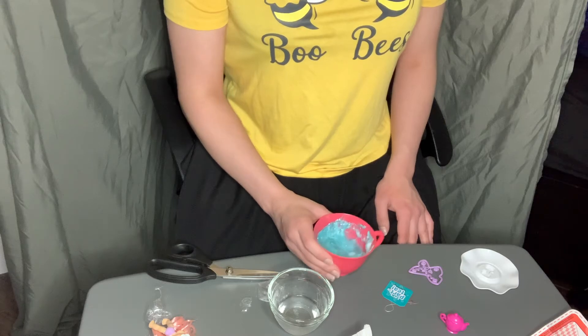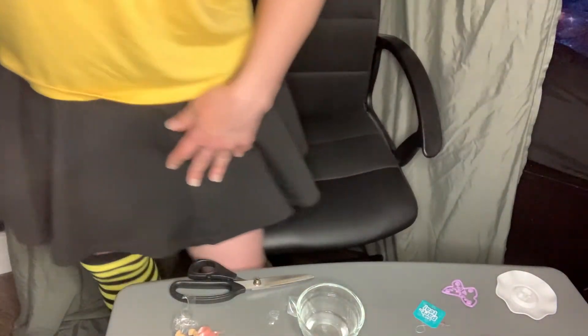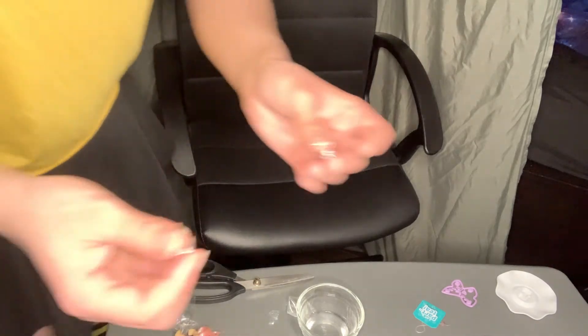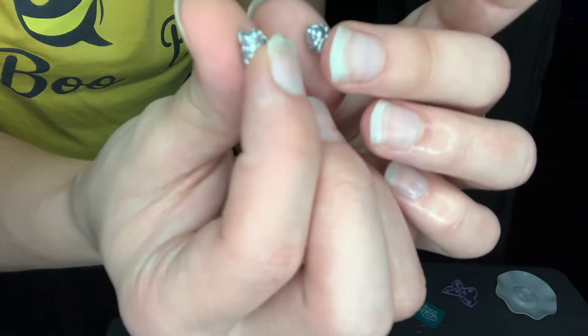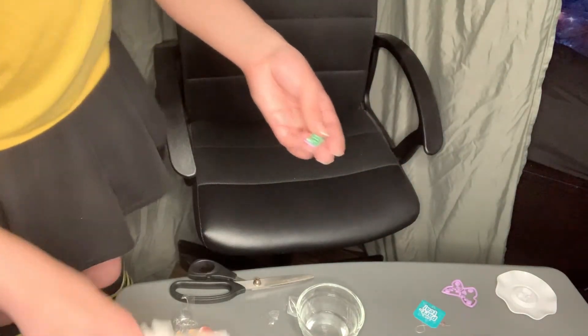A few moments later — this is really gross, okay, I'm just gonna dump it. All that for these two little freaking items. So this was all that was in it. Anyway, get ready to serve her up some food. Ew, they're so slimy and slippery, these are kind of nasty.